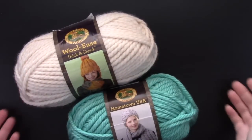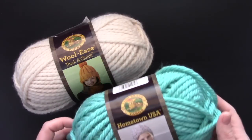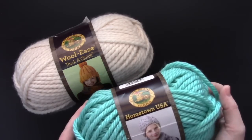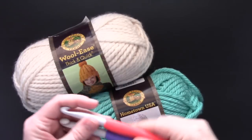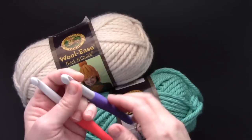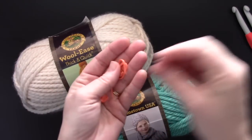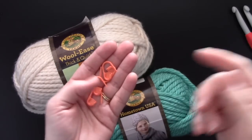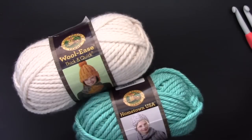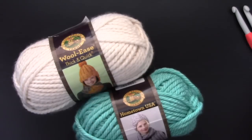Let's gather our materials. For the adult version I used Lion Brand Woolies Thick and Quick — a number six super bulky yarn. For the kids I used Lion Brand Hometown USA, again a number six super bulky yarn. We also need crochet hooks: for the adult version I used a nine millimeter, and for the kids a ten millimeter. You also need locking stitch markers, a yarn needle to weave in your ends, a tape measure to check your gauge, and a pair of scissors.